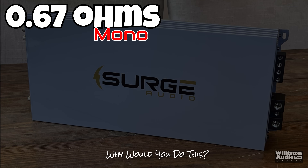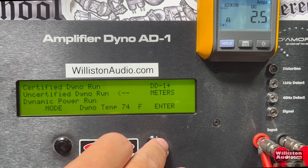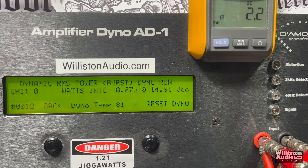Now let's try 0.67 ohms. Certified test: 3,710 watts at 14.3. Uncertified up to clipping: 4,331 watts at 13.95, pulling 491 amps of current. Dynamically at 0.67 ohms: 5,246 watts... 5,782 watts... and over 6,000 — 6,010 watts!